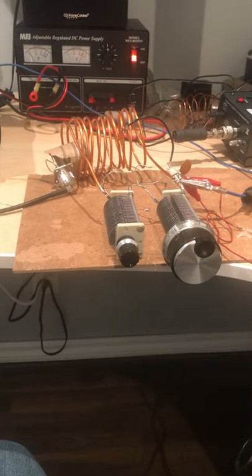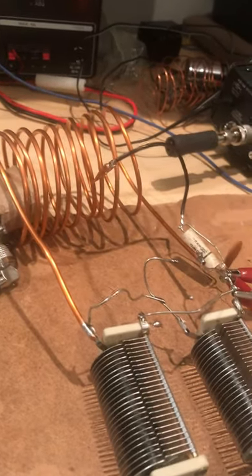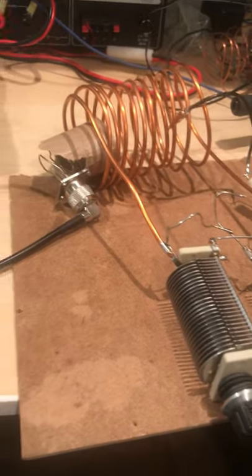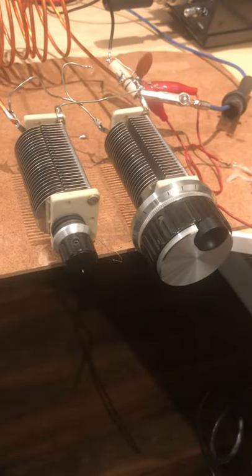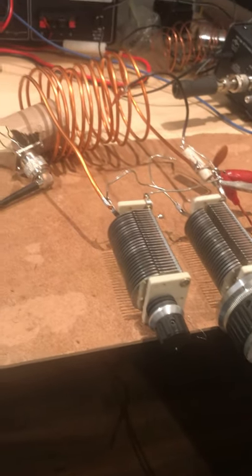Here is my shortwave crystal radio I've been working on, with my extra large tank circuit made out of one and one-eighth inch diameter copper tubing. Currently it's got two capacitors for tuning, and it's set up for about 3.5 to 11.5 megahertz.